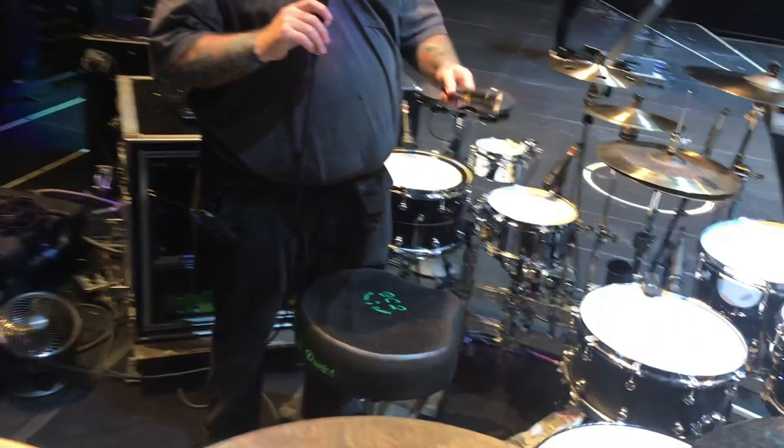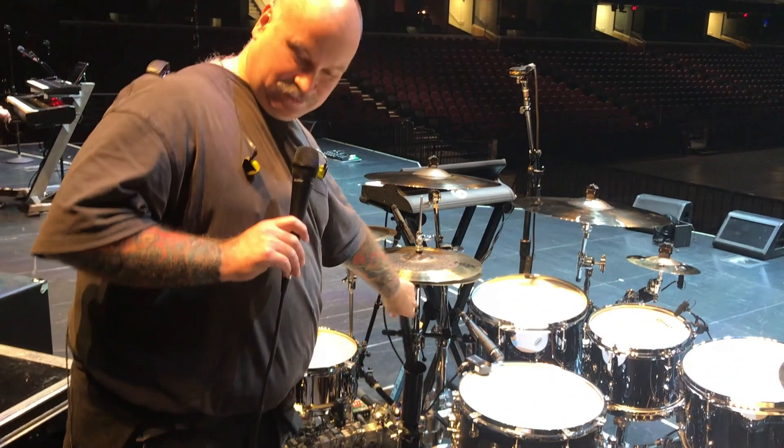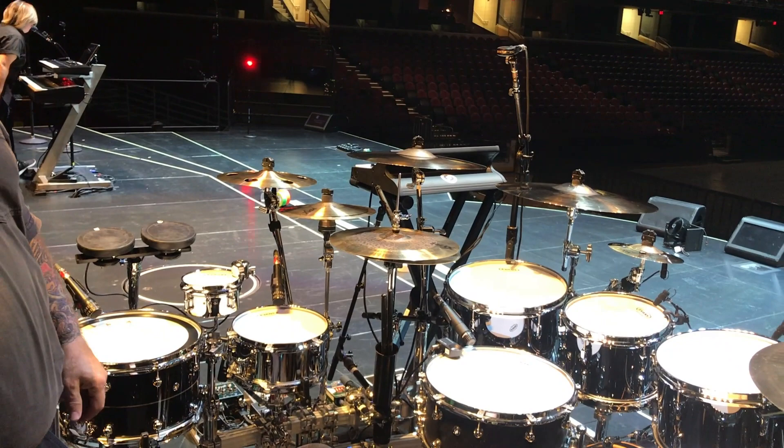Lester uses ProMark Forward 5B Active Grips, which are actually pretty cool — they kind of do what they say they do. The more sweaty you get, the more active they get; they get kind of tacky. They will actually chew up your hands if you don't use them regularly.